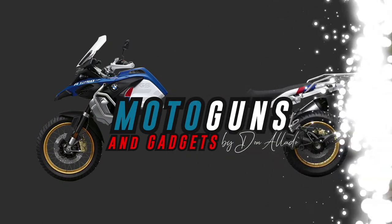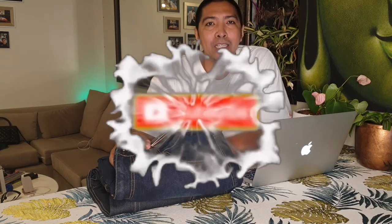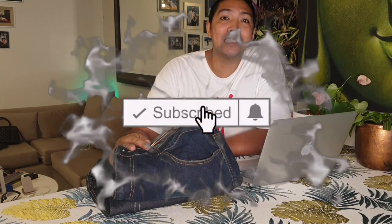My name is Donald Yaddo and welcome to Moto Guns and Gadgets. Today I will be talking about these pants and how they can protect you. But before anything else, please don't forget to hit the like and subscribe button along with the notification bell so you get all my videos every time I upload. Let's get right to it.